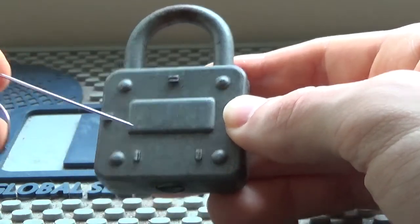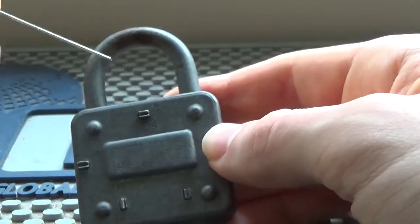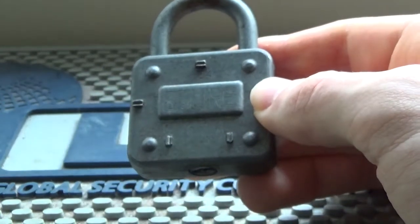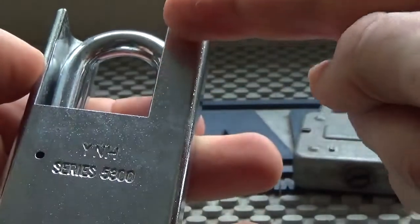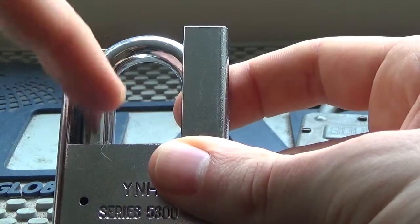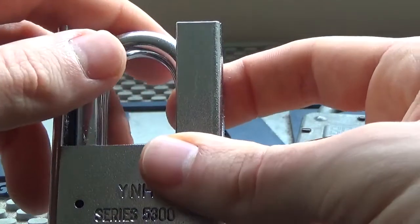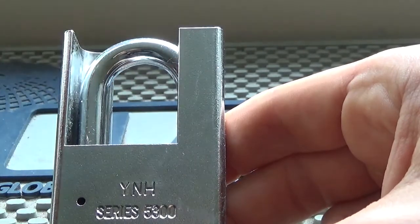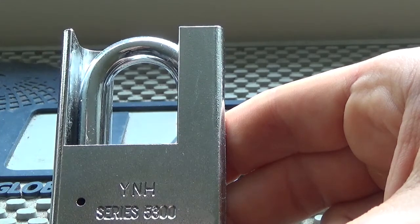I'd say it's a waste of time though — just use a more modern design for the core. If you're able to use a shackle guard, use one. For anyone who doesn't know what a shackle guard is, here's an American lock — you can see this piece of metal that goes up and shields the shackle from bolt cutters, which is quite needed for modern applications.